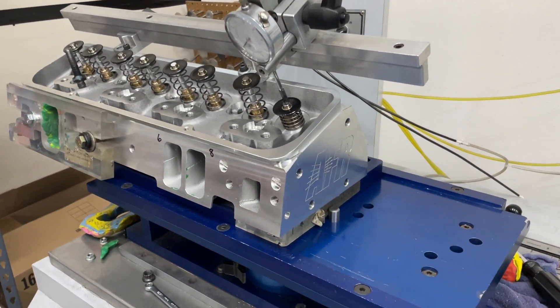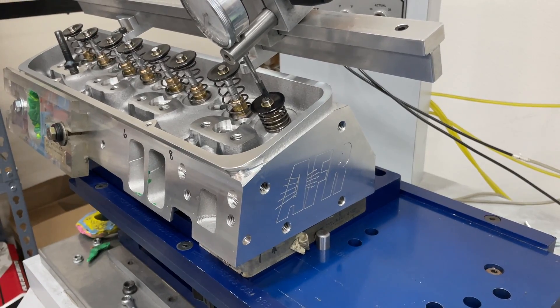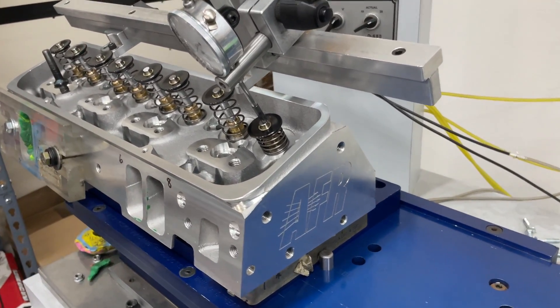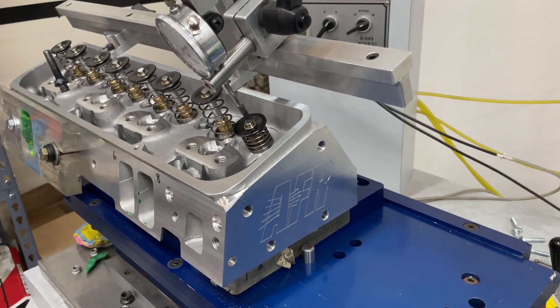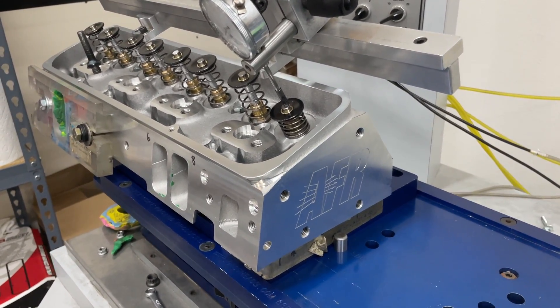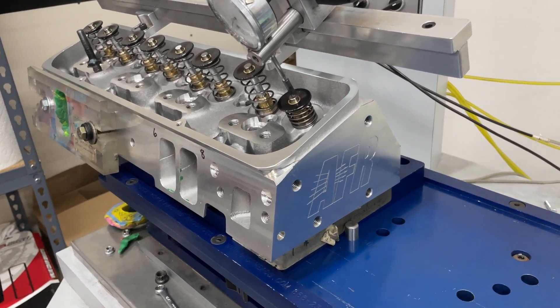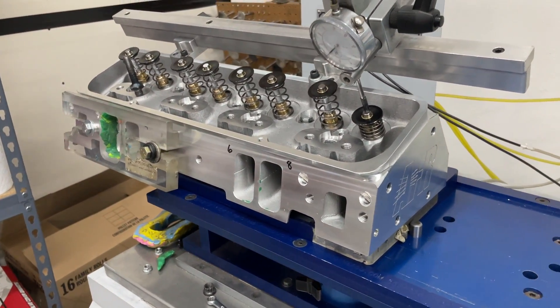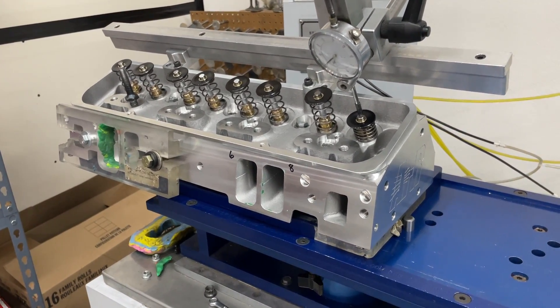This is AFR's Enforcer small block Chevy head — it's for a small block Chevy, supposed to be 195cc. These are cast in China and the valve jobs are done in China, but they are assembled in America at AFR. However, they have to be disassembled by me because I'm going to put a solid roller spring on it, so I need to change some things. I decided I want to get as much data as possible about this head.